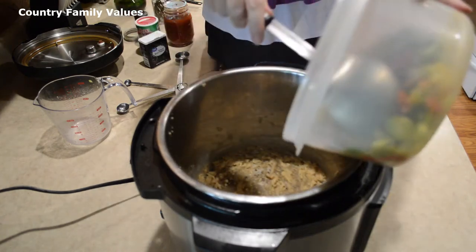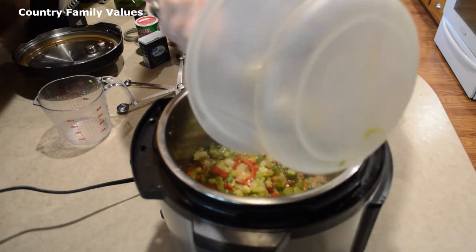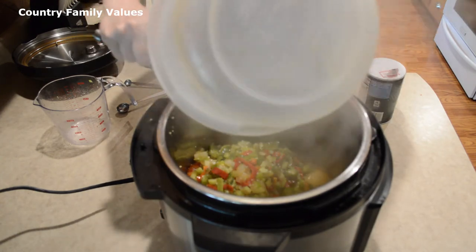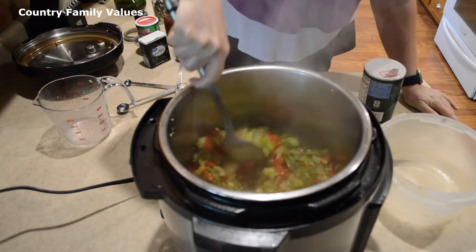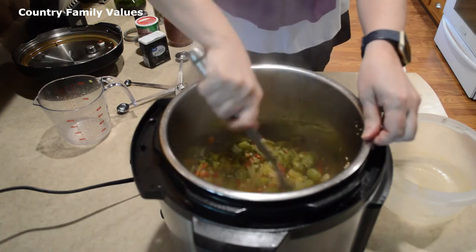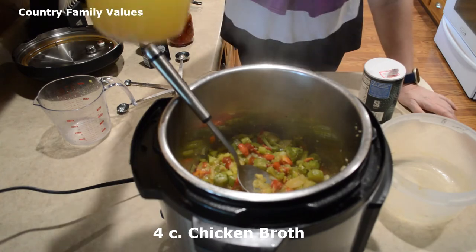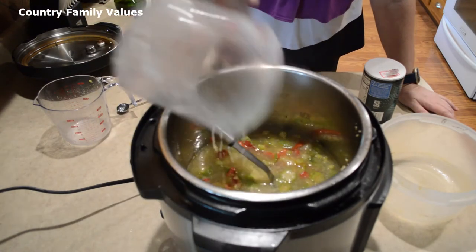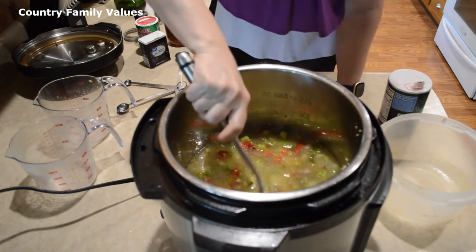That's about where I like it. I'm using that liquid to deglaze the bottom, and I have four cups of broth here. I'm going to deglaze it some more.